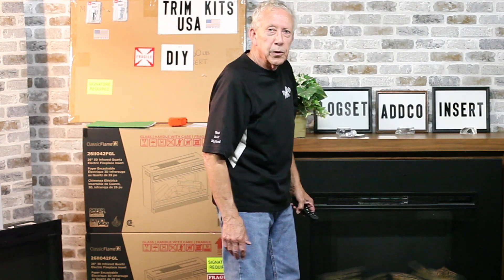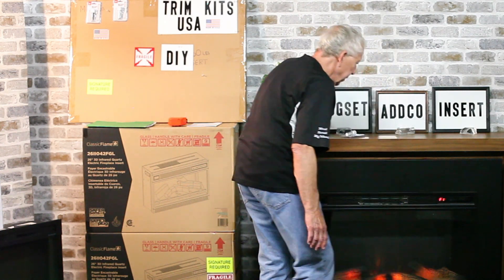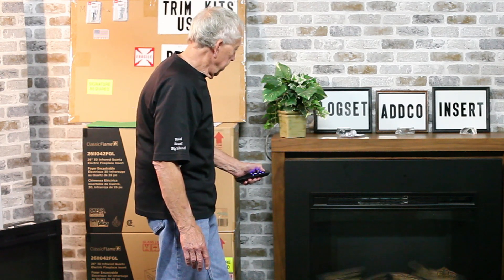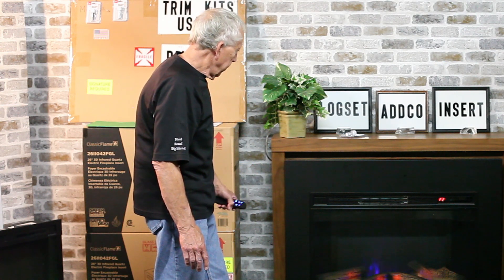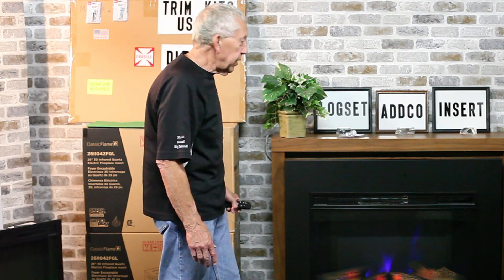I'm going to check the operation both manually and with the remote. All functions can be done manually or with the remote. We can operate this unit with or without heat. The operation is complete.